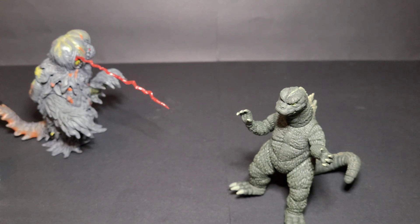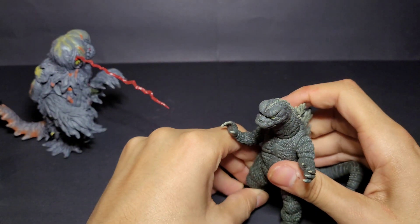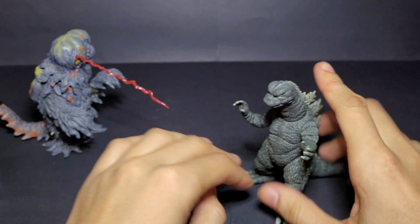For example, there are two different versions of Hedorah in Toho — not counting Singular Point — you have the 1971 Hedorah and then the Final Wars Hedorah. So do you consider those one kaiju or two? They're different variations from different years. Technically they're the same kaiju, but they have different histories, powers, and backstories, so it just depends on how you want to count them.